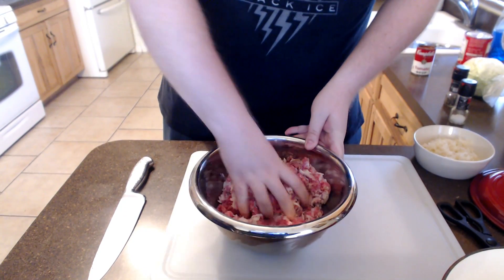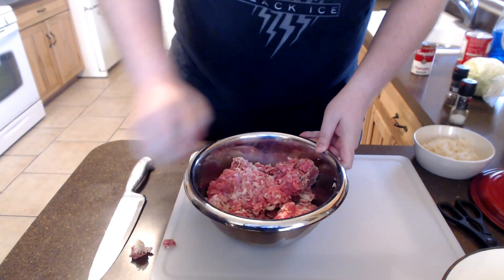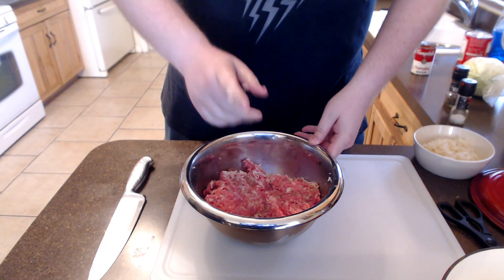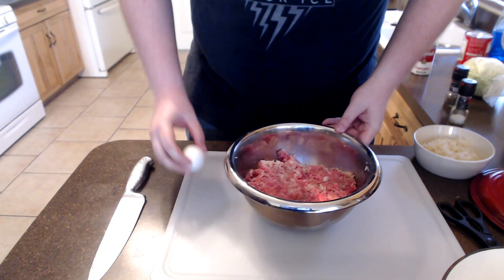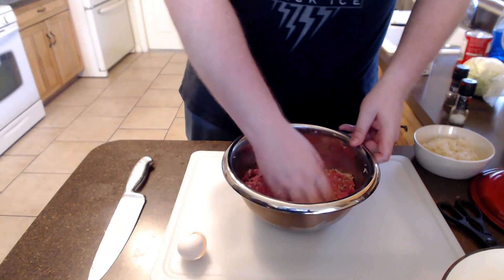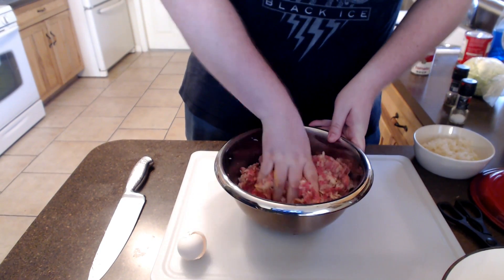The meat is just a basic ground beef, nothing too special. I've even used ground turkey — you can use almost anything. There's one final ingredient that we need to add: just one egg. That's one egg per pound of meat that you use, it's a pretty good ratio. All that's doing is making sure that the meatballs hold together, and it adds just a last little bit of moisture as you're forming them as well.